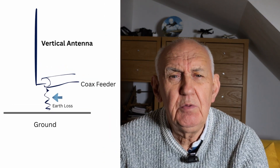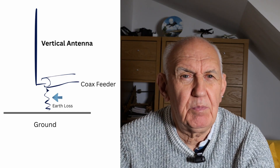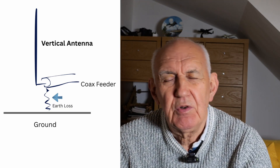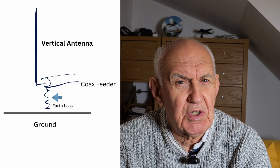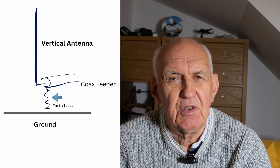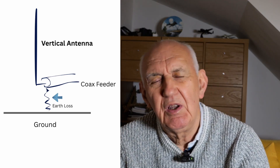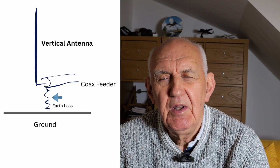In series with that feed is the earth loss. A vertical has two poles: the vertical radiator and the earth, which is really like the other side of a dipole — and that earth has resistance. So when you're feeding your vertical, you're not just feeding 20 ohms; you're also feeding the earth resistance. A single copper pipe in the ground presents a fairly high resistance, bringing the feed point up to around 50 ohms, giving an apparently good match.